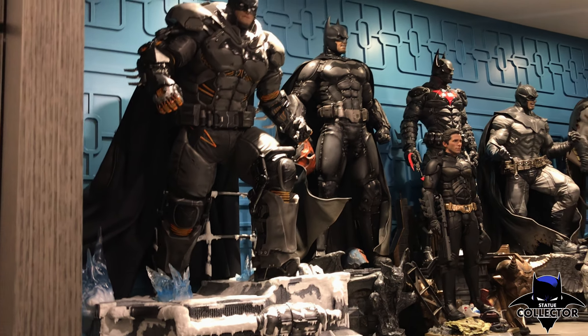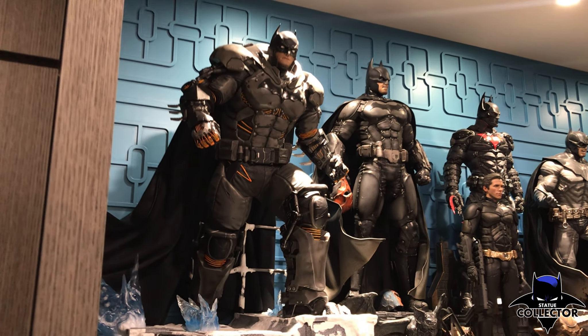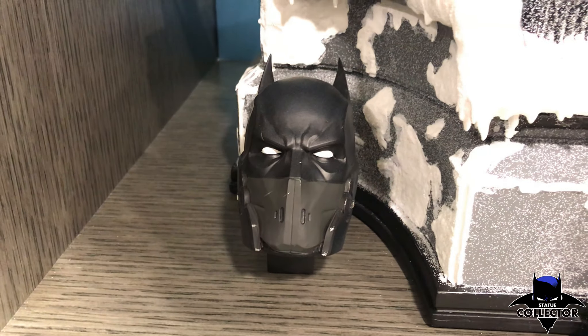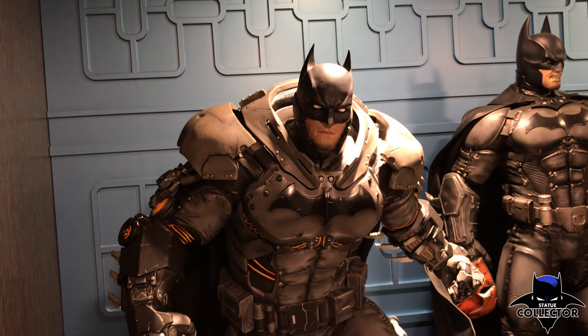It does have a fabric cape. Here you can see the rest of his Batman figures as well, so you can really see how massive he is. The cape is poseable. This is the face, the other face, the swap-out face. I actually prefer the regular one over the exposed face, but it just looks really impressive.